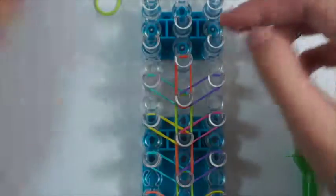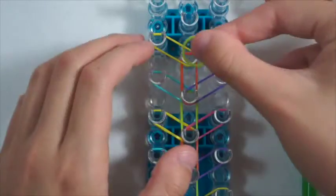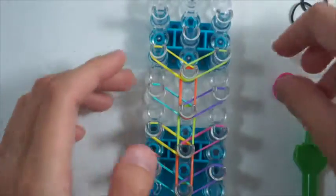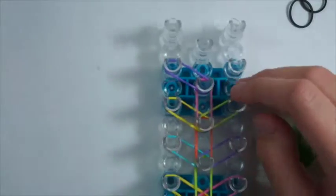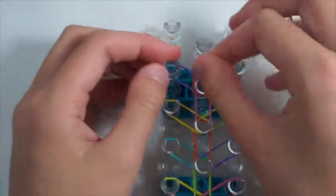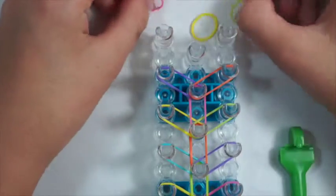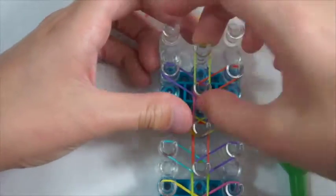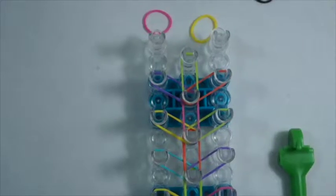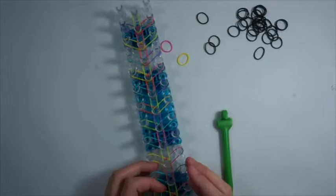Now since I messed up my pattern, I have to hope that I have the right amount of bands. I'm going to use green here just because I want to, and then pink forward. So you really can put them in any order and I think it just makes it look even crazier, which is pretty neat. But of course if you want to stick to your pattern, go for it. I have three bands left so I'm just going to put one forward. And there you go — you should have your whole loom with this pattern.